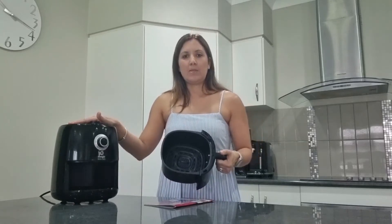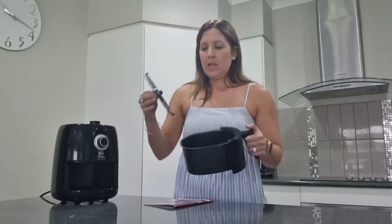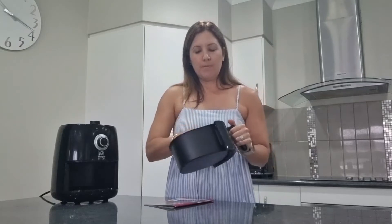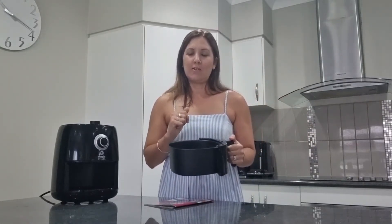We can easily pop this out before I preheat it. I can show you that it has a little tray inside, and that's to allow the food to sit off the bottom, allowing the air to circulate around the food — which promises your food to be extra crispy on all sides. So we're going to preheat this and then pop in a mini pizza and we'll show you how that turns out.